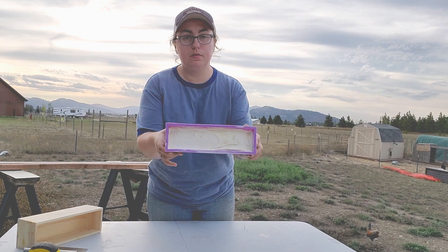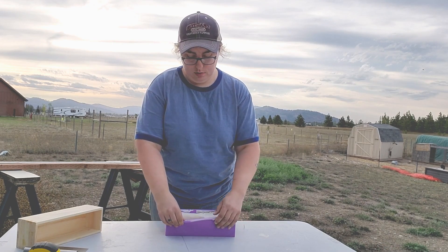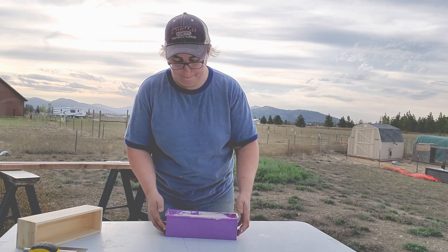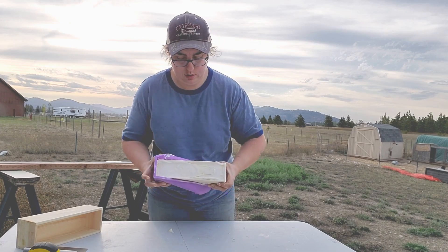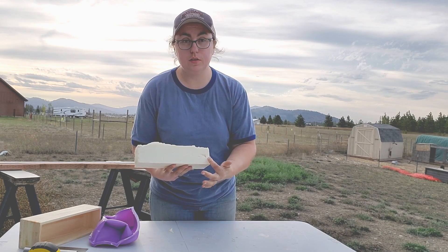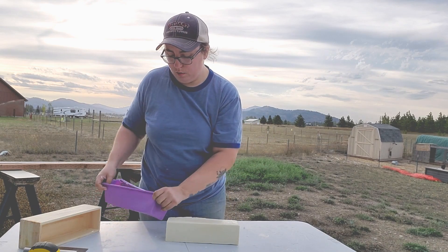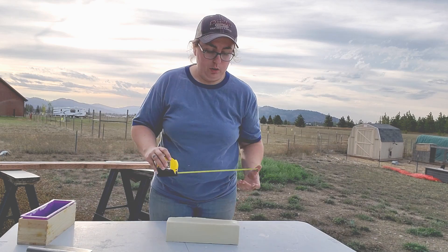First thing I notice is there is quite a bit of soda ash along the top. I'll loosen up all the sides and peel it on out. The sides aren't bad, but there are some air pockets on here from when I was plopping it in there. I kept it in the freezer for about 24 hours and then brought it out and kept it at room temperature for 48 hours because work and life got in the way.